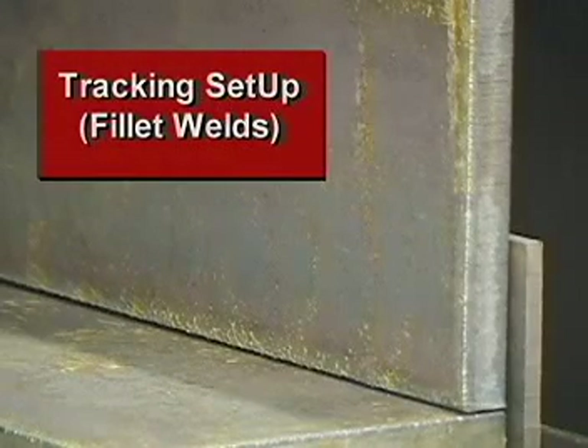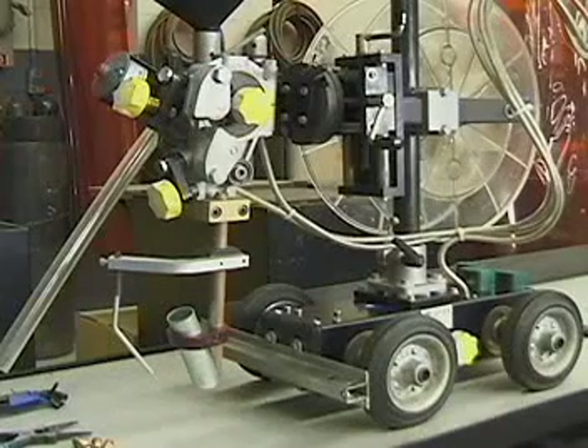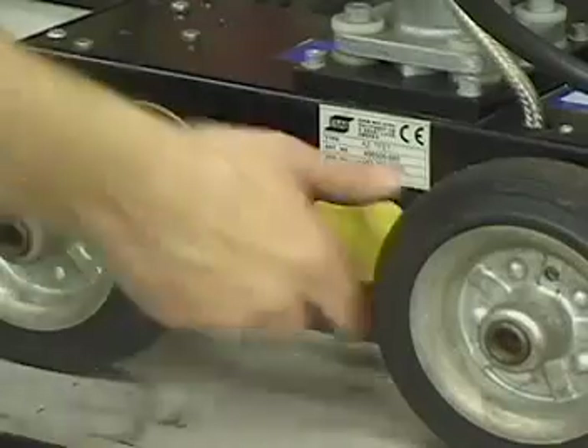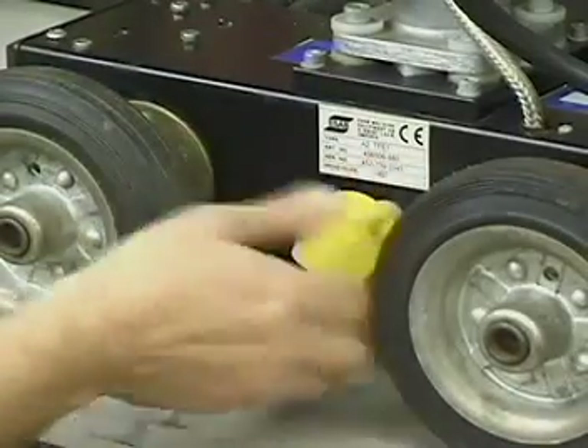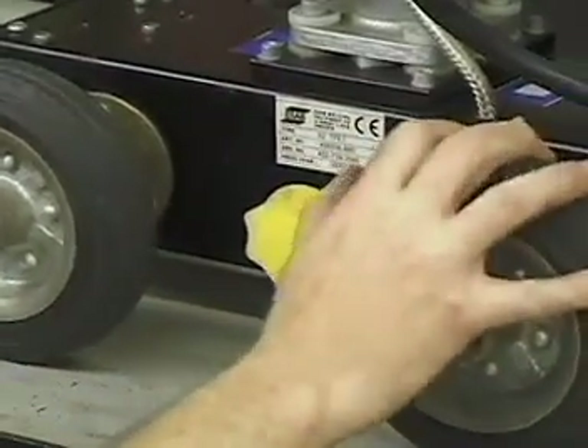When producing a fillet weld, the vertical member of the weldment is an ideal guide for tracking. In this instance, the tractor will be traveling toward the contact tube. Release the drive engagement knob or clutch if engaged, and place the A2 multitrack alongside of the material to be welded.